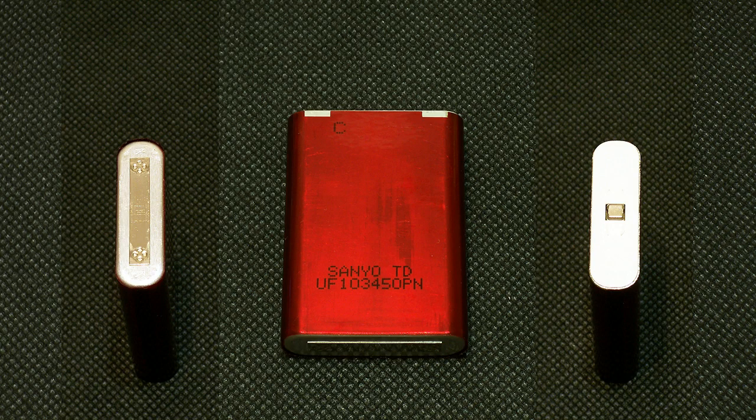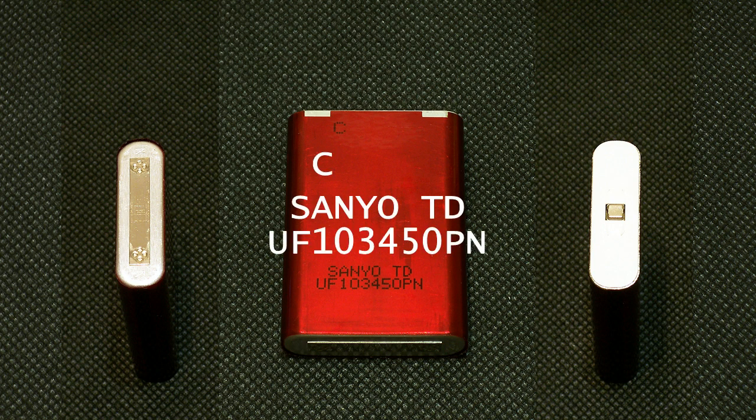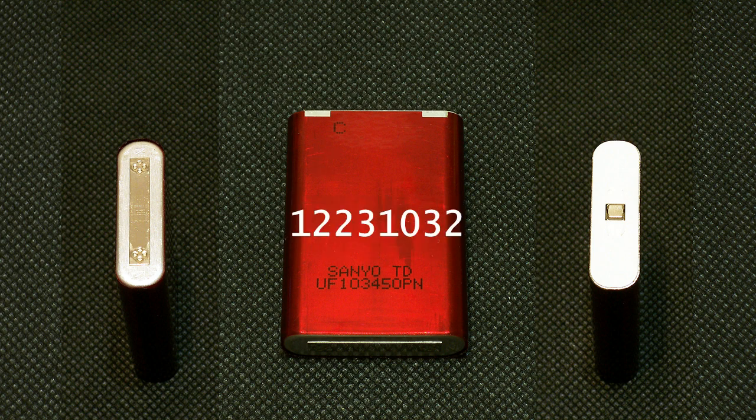The cell which I've tested has the following marking. On the front side: Senyo TD UF104450PN. On the back side: 12 23 10 42.